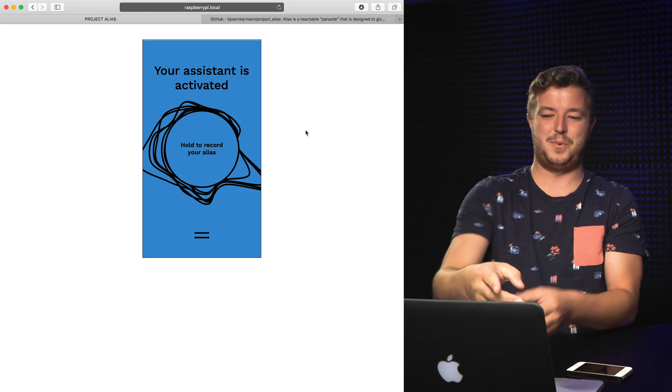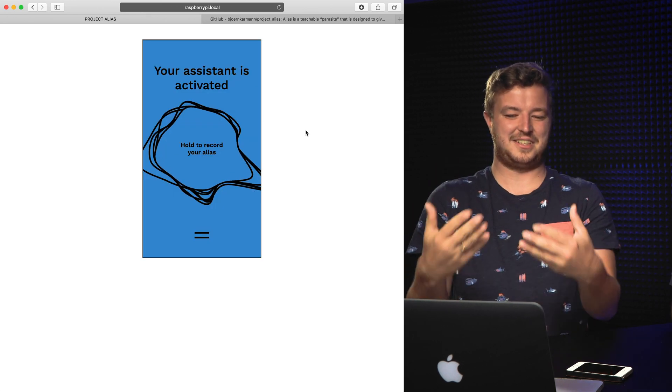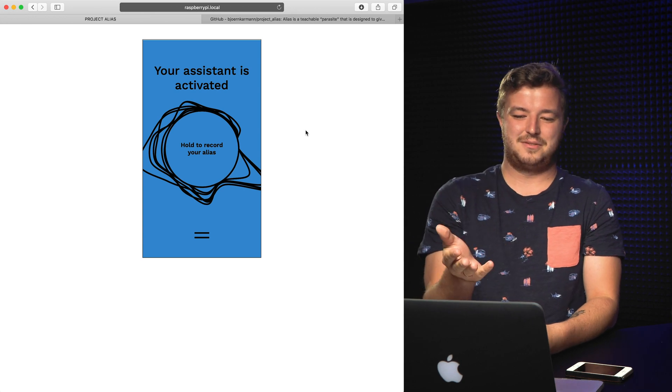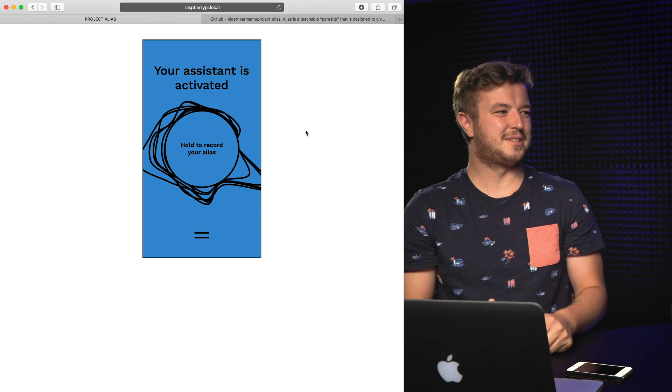At some point it created a vicious circle — the Google noise, the woman talking, activated Alias again. So it kind of never turned off. As you can see, we're not saying Homer, but it still activates, activates, activates. We're just talking and that's not useful for having it at your home if it turns on Google all the time.